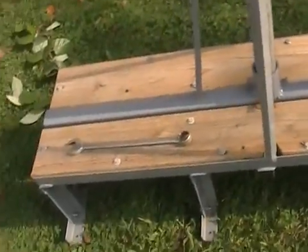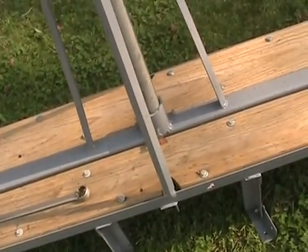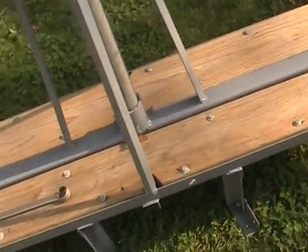And if you do something like this, put flashing down and then use some butyl sealant — roof sealant — underneath before you bolt it down.